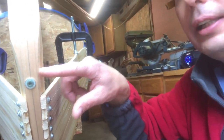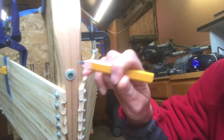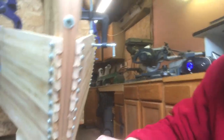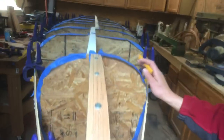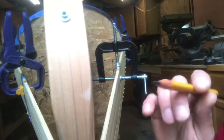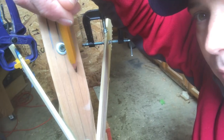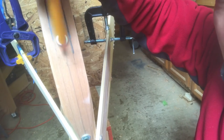The next step is shaping the inner stem. What we do is draw a center line. When you mount this, the center line obviously stays centered all the way down and up, in line with everything to keep it straight. Then on each side we go 3/8 inch each way to create a 3/4 inch total width line.